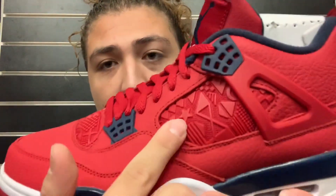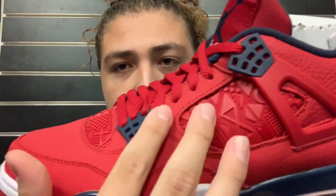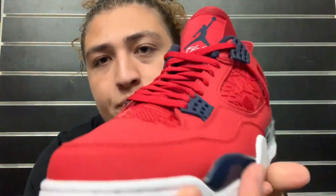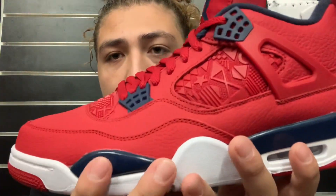Now what's really cool about these shoes and what I really like is right here where you're supposed to have your netting — we don't have netting. We got all these cool designs and stuff. I've never seen this on a Jordan 4 before. It's something different, it's really cool. That's one of my favorite parts of the shoe — right here on the tongue where you're supposed to have netting, we just got all these crazy designs going on. That's really cool.